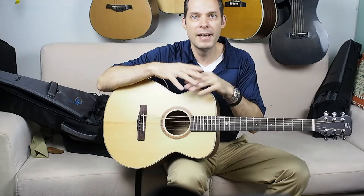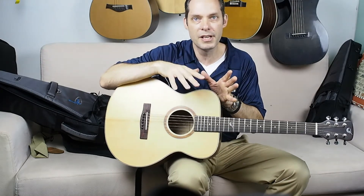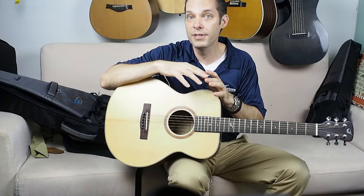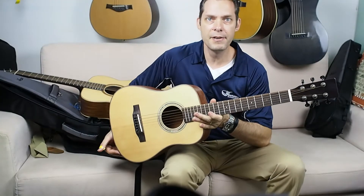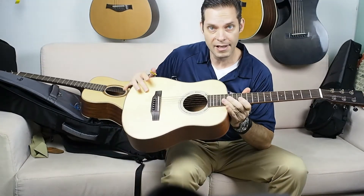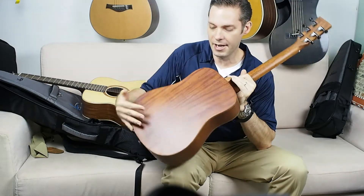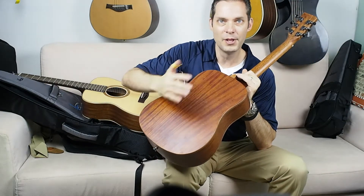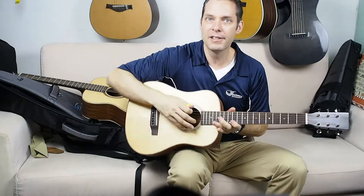Now I'm going to compare two guitars. One is your normal three-quarter size travel guitar and the other is a full-size orchestra model. A lot of reviews just have people playing their guitar with no comparison, so this will give you an objective sound. This first guitar is a standard three-quarter size travel guitar with a solid Sitka top, laminate sapele back and sides, and a bowed back to give it a little more sound. Let's hear how it sounds.